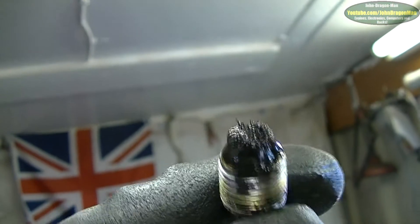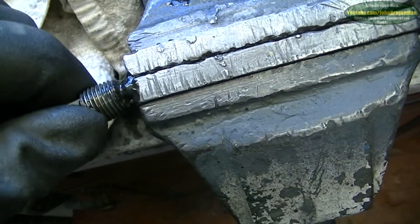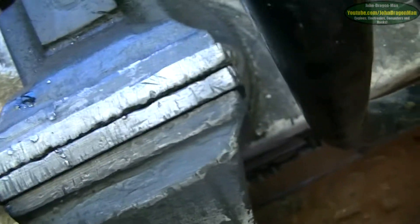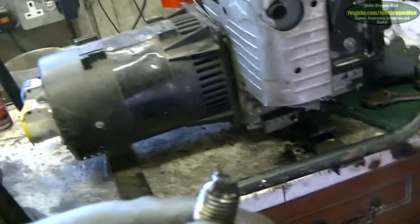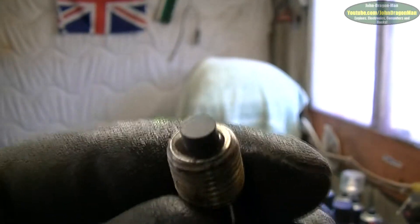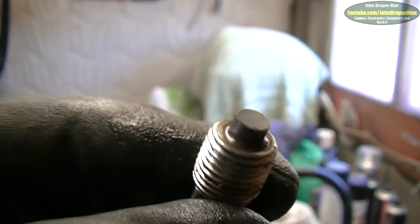Upon draining the oil out I found this. There we go — that doesn't look too good, does it? All metal fragments on the oil plug. Good idea they made it magnetic. Oh dear. I hope they aren't fragments of engine governor. And that's what it's supposed to look like — but there are lots of metal fragments.